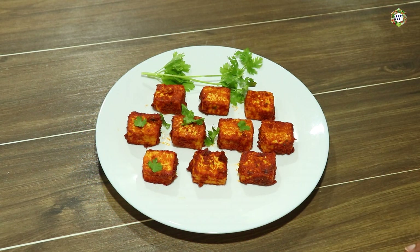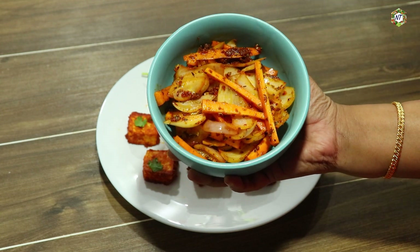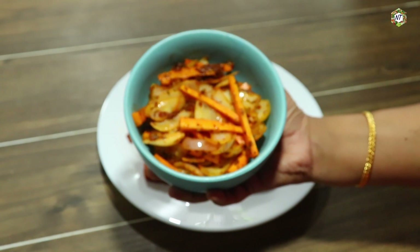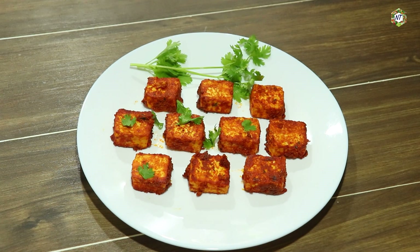We are ready for the paneer masala fry. We have a very simple recipe. Everyone is ready for this recipe. Please try it. Please like, comment, and subscribe for more recipes. I will tell you about the other sauce. This sauce is ready. Please like and subscribe for more automatic recipes.